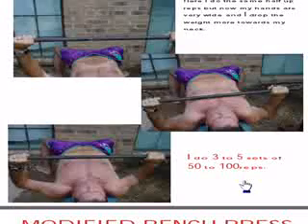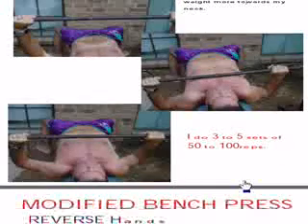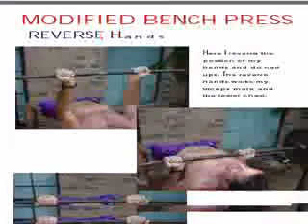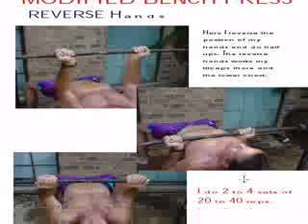After the set, rest at least two to three minutes. I want you to rest two or three minutes, then do another set. Try to do two to five sets of 50 pumps — you're really going to feel this.